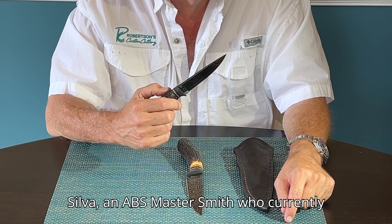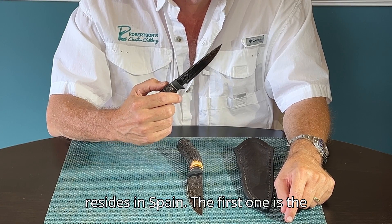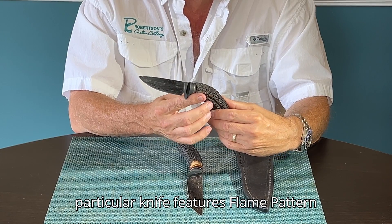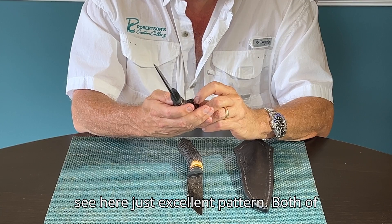Today I have two hunters from Christian Silva, an ABS Master Smith who currently resides in Spain. The first one is the Ibex. This particular knife features flame-patterned Damascus that you can see here — just an excellent pattern.